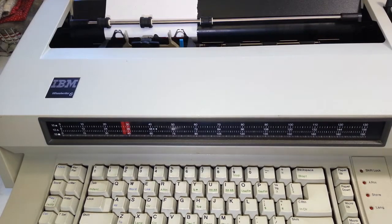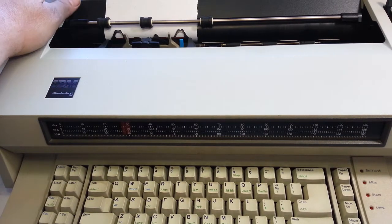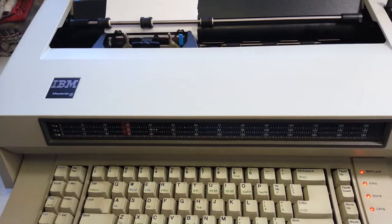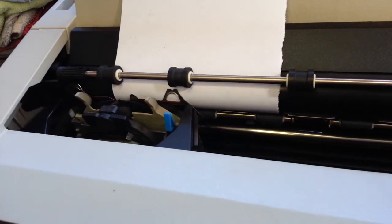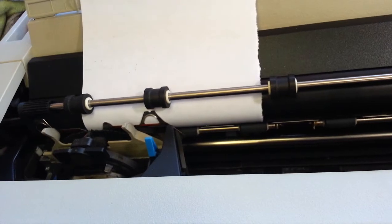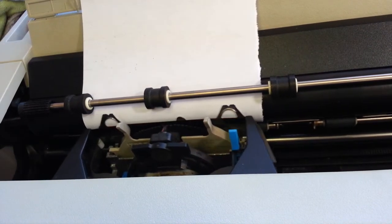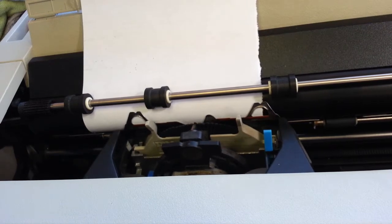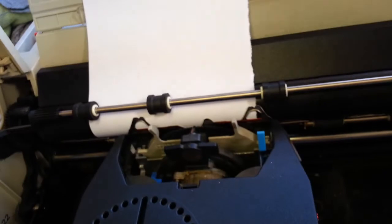Dwayne here, PhoenixTypeRider.com. We've got this IBM Wheel Rider 6, we're going to power it up and take a look at what's wrong with it. It's a common DLC's nowadays — it doesn't strike. It acts like it types but it does not print. This is not a bad ribbon, this is a bad impact hammer.